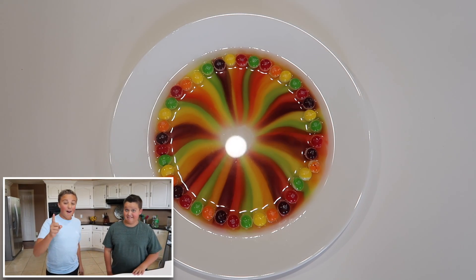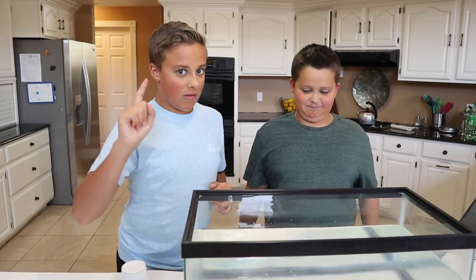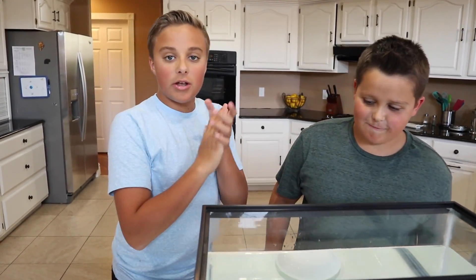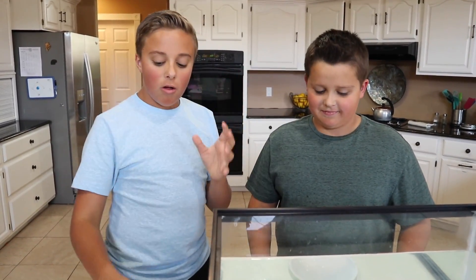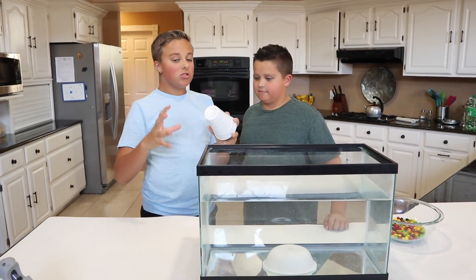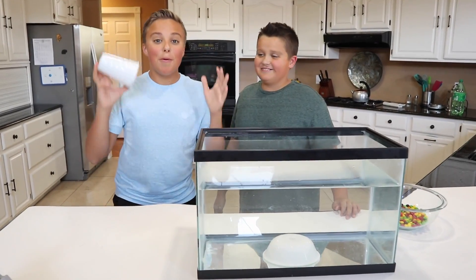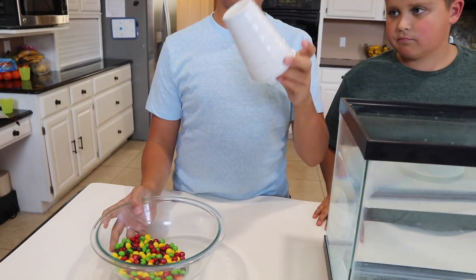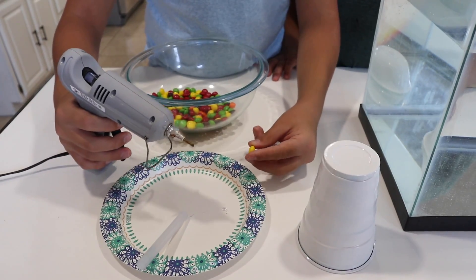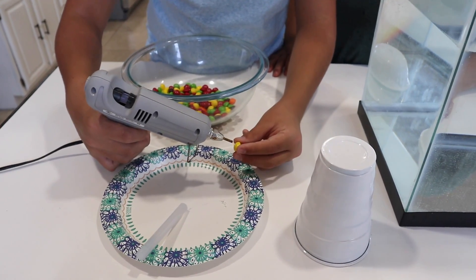That one was really cool, and now I think it's time to move on to our last experiment. For our last and final experiment we are going to be doing a rainbow waterfall underwater. This one's just like the last one but we put them all on a cup and supposedly it makes a waterfall. I think this is going to be super cool. So let's get our Skittles and hot glue them to our cup. Keep in mind we are not going to be eating these because I don't think the hot glue is food grade.